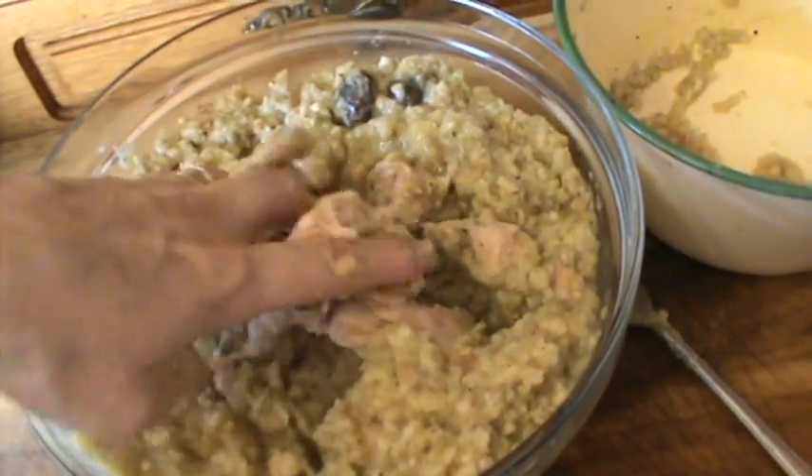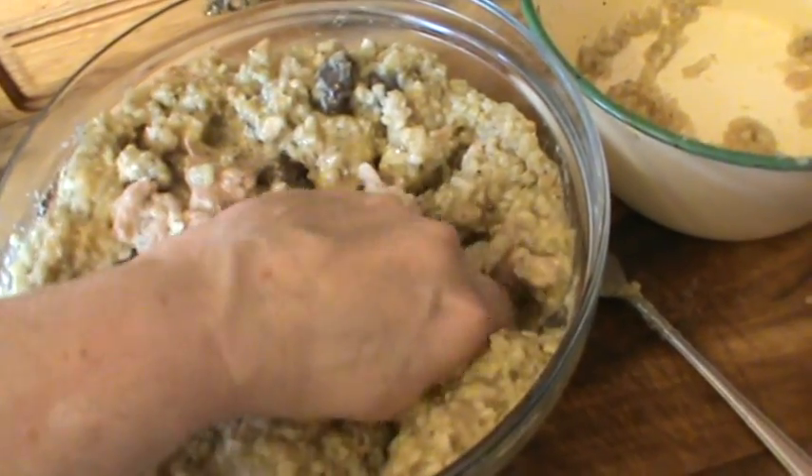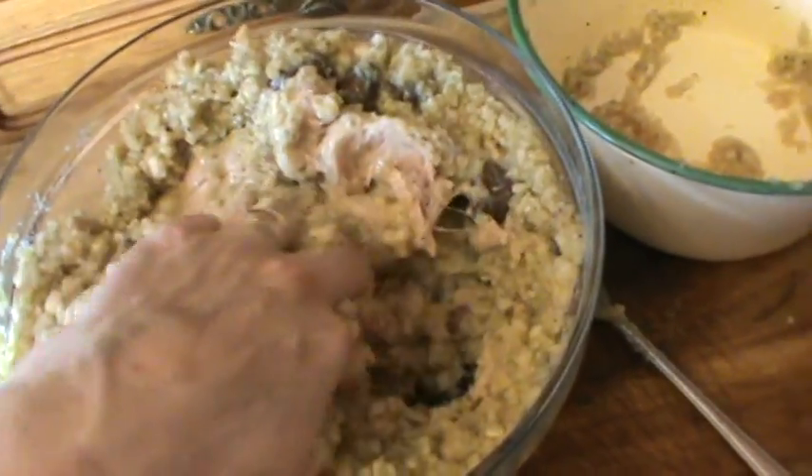Now you've got everything together, you just squeeze it like this so that it comes out of your fingers. And that's how you mix the stuffing in.